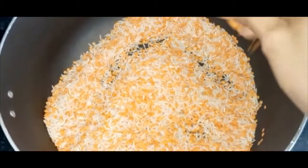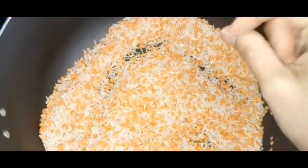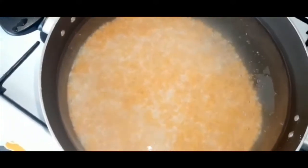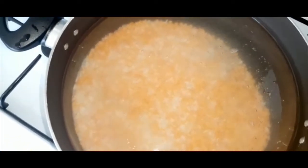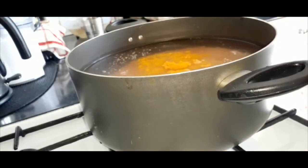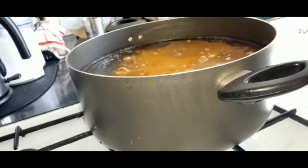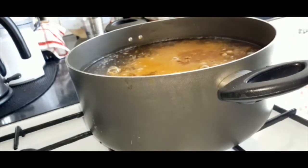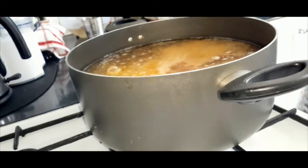I am going to share the recipe. We gave the hot sauce to the lid.